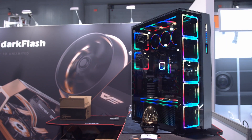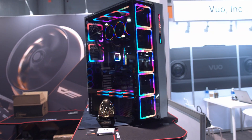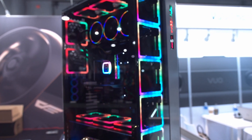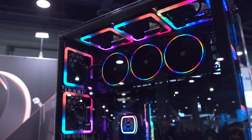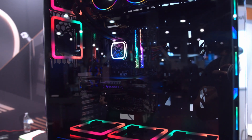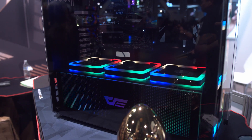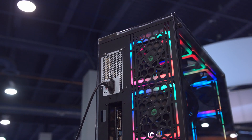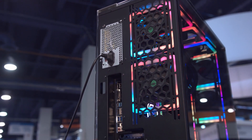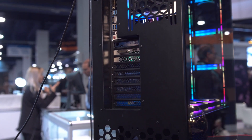This giant case, which I believe is called the DF800, was kind of their new showpiece and it is huge. That is five 120mm fans on the front with tempered glass, two 120s on the back, a 360mm rad mounted sideways above an ATX motherboard with space underneath it, and then another three 120mm fans on the bottom. What I found really interesting is that it's so tall but the power supply is still mounted at the top behind the 360mm rad, so I don't know exactly what you would use the bottom power supply shroud for.